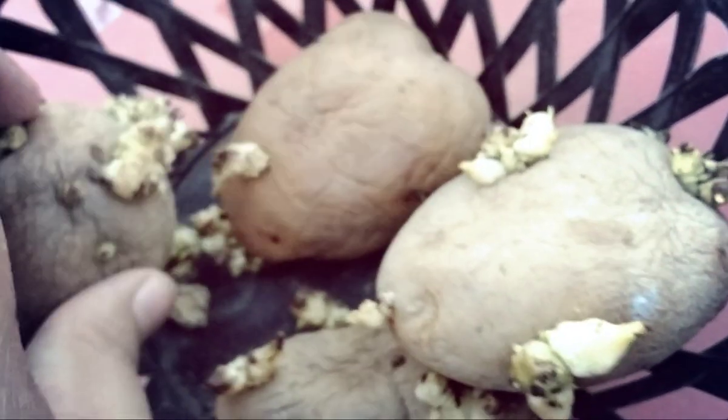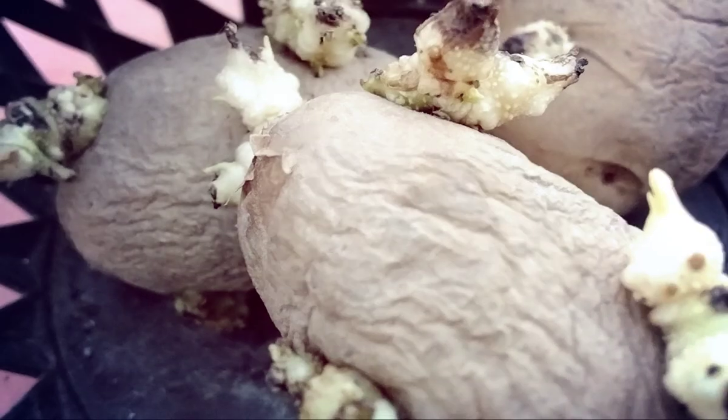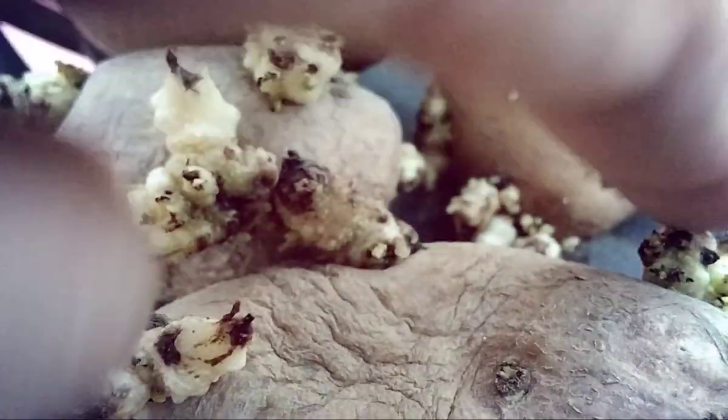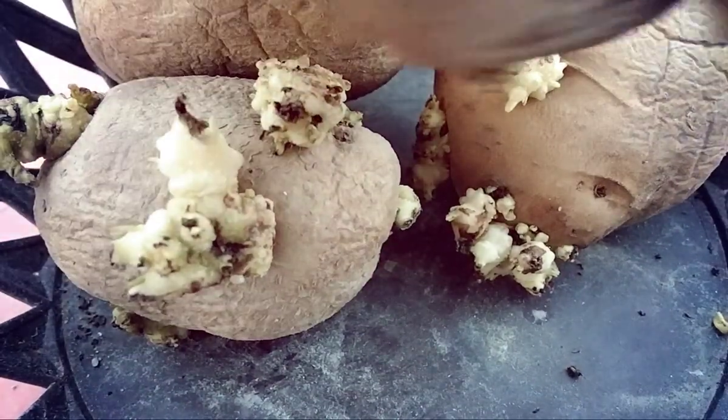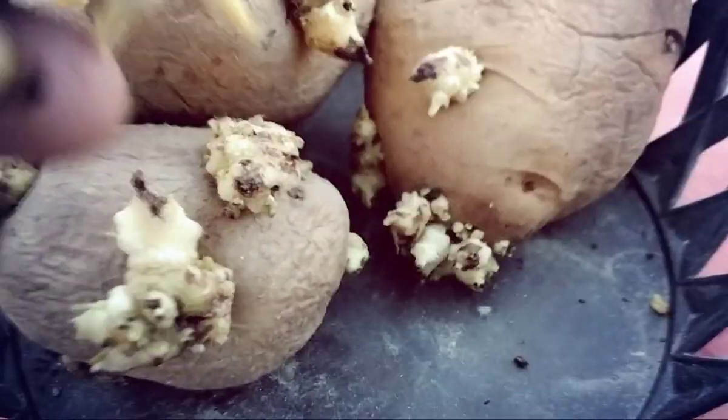Actually, I will not use the cut knife method but the whole method — planting the whole potato. These are not potatoes from North India like the ones we normally eat. These are from West India, from Maharashtra. So I am not sure whether these will grow or not.